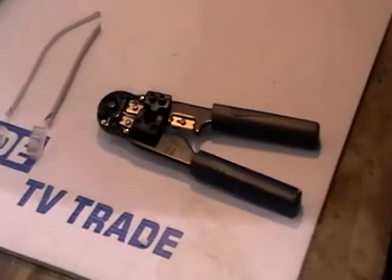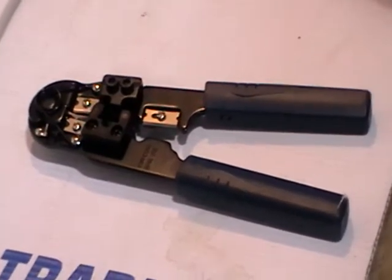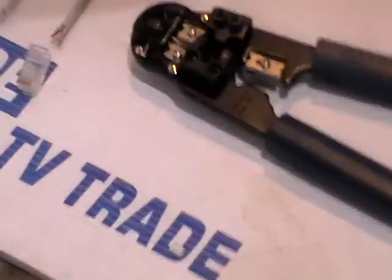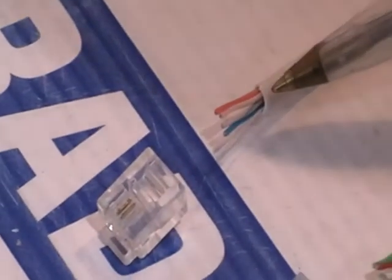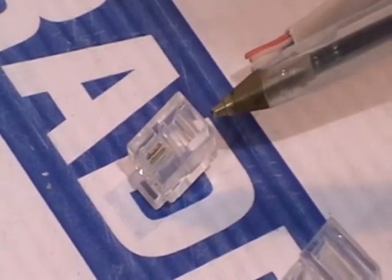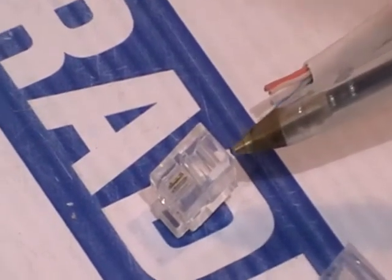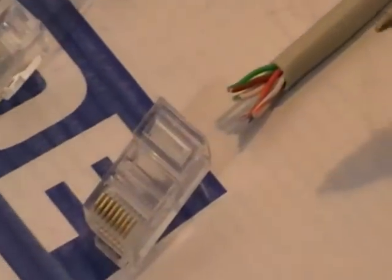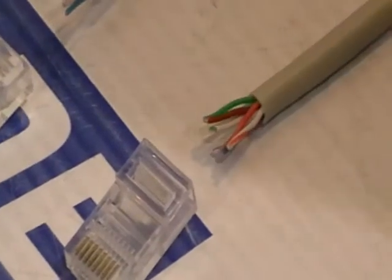Just to give you a quick overview: in the world of Cat5 and telephone cable, there are two types of connectors. Looking at telephone cable, you can have single pair or two pair. Two-pair telephone cable is used in conjunction with an RJ11, which we'd normally use for telephone connectors. Beside it, we have an RJ45, which is used with Cat5 — four pair.